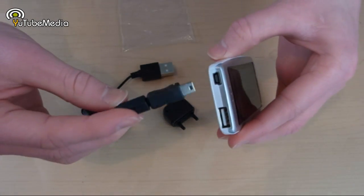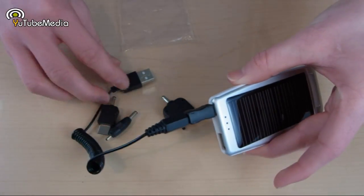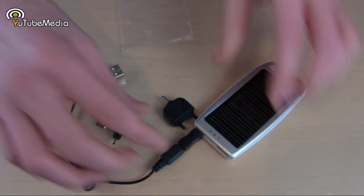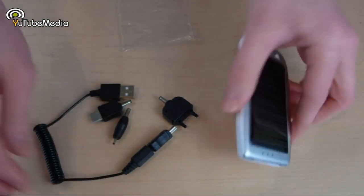Let me quickly show you how to charge the C1 itself. You just use the mini USB adapter and plug it into the back, and then you can use the USB cord or grab your iPhone adapter to charge it.